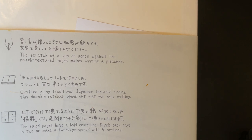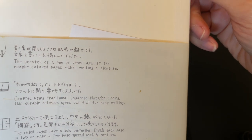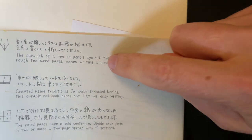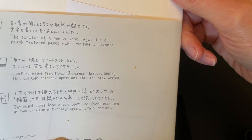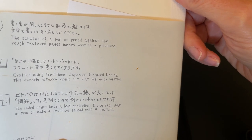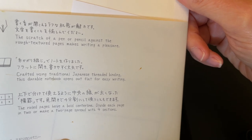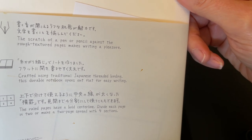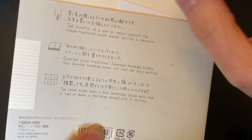The scratch of a pen or a pencil against the rough textured pages makes writing a pleasure — I was very curious to see what they meant by rough textured. Crafted using traditional Japanese thread binding, this durable notebook opens up flat for easy writing. The two ruled pages have a bold center line, each page divided in two, or make a two-page spread with four sections.